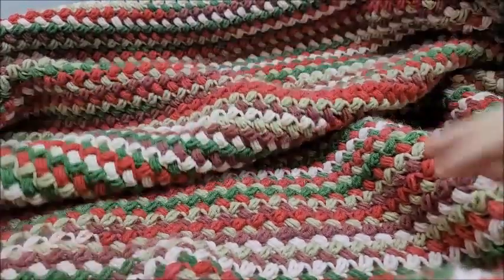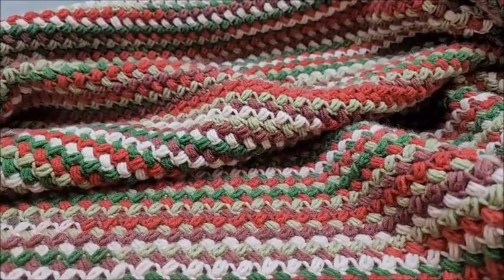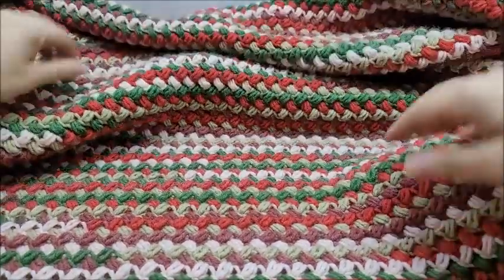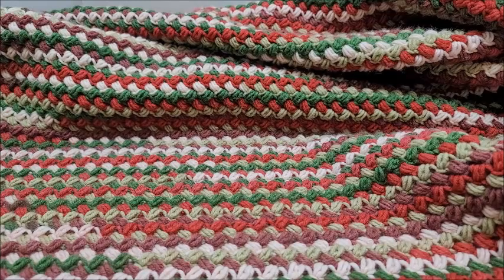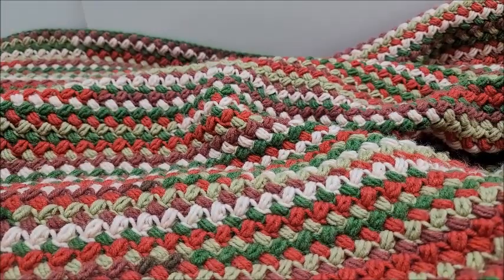Hi everybody, this is Crystal, welcome to my channel Bag of Day Crochet, where we talk about anything crochet and yarn related, and sometimes knit. Today we're going to be talking about some crochet — I'm going to show you how to crochet this throw. It's very easy and really warm, and so pretty. You can see my cat already claimed it, but this one is done in Christmas colors, though you do not have to use Christmas colors — you can use any color yarn you want.